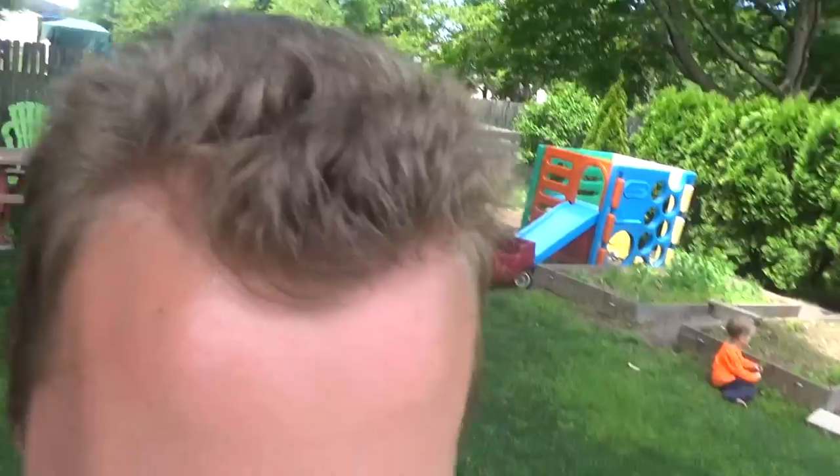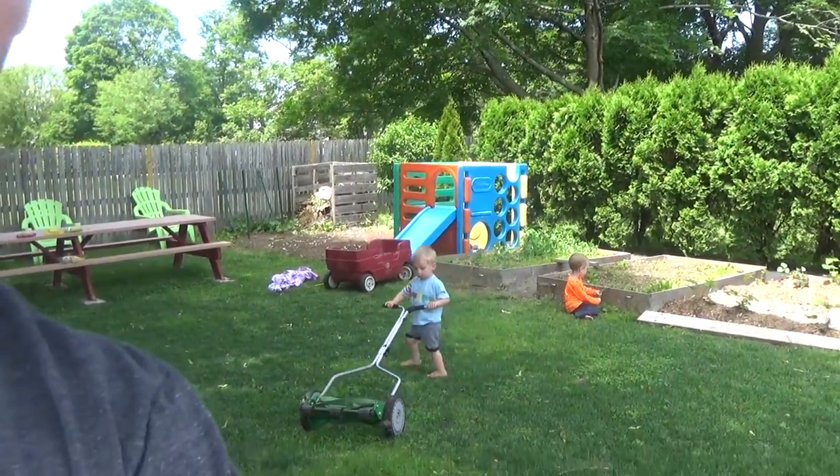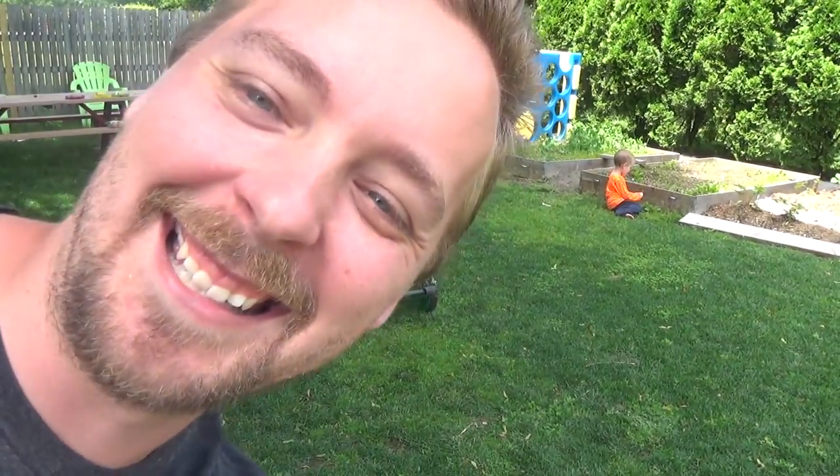I don't have the tools to do that — I'm not getting a greens mower — but I've been manually reel mowing it. The fun thing is my son really likes to help, so let's get going. Okay, he doesn't know how to make it work yet.